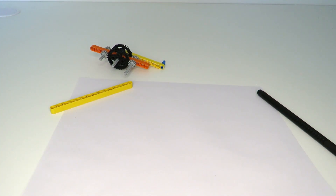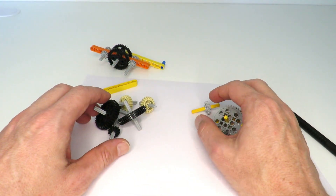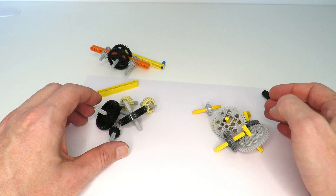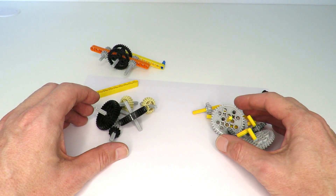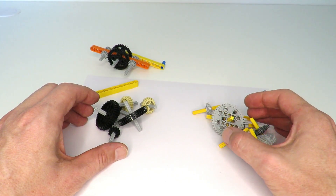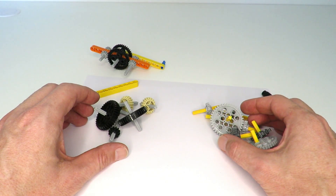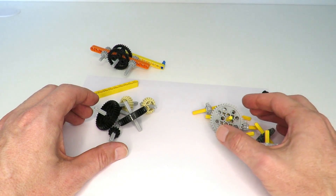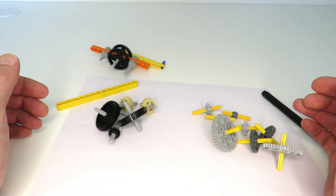Hi everybody, today I'm going to be talking about creating a two-to-one gear ratio using Lego Technic gears. The other day I was doing a project and I needed a two-to-one gear ratio as a solution to get the right movement between some parts, and I found it quite hard — it was actually harder than I thought. I thought it'd be fairly straightforward, so I'm going to show you today how I solved that particular problem.